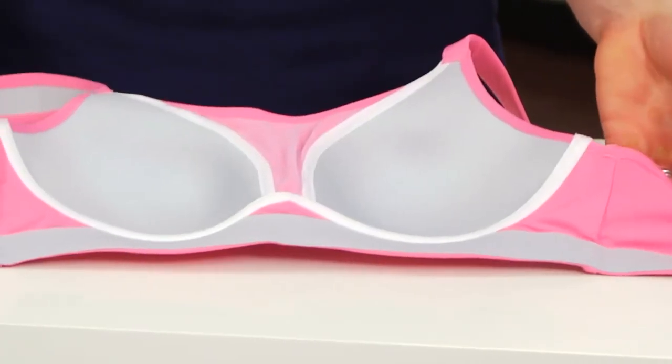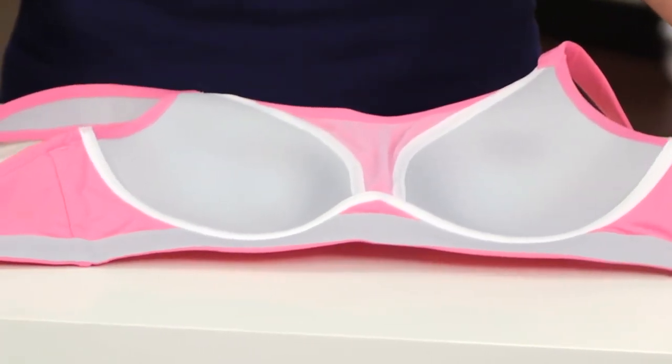These cups are also engineered with a special eco-fiber made from recycled coffee grounds, which really helps to wick moisture quickly and minimize odor.